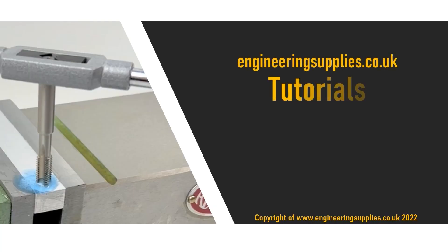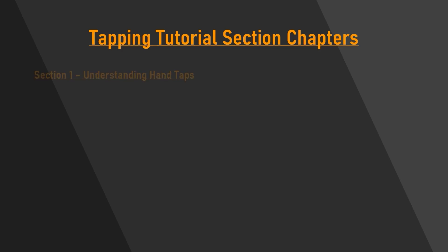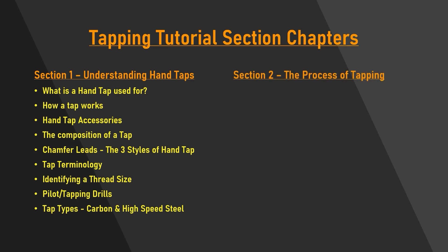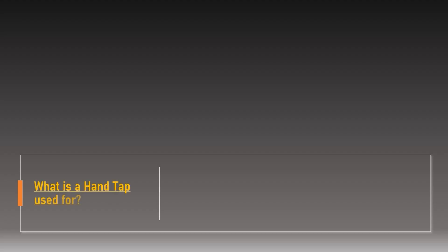Hello and welcome to the engineeringsupplies.co.uk tutorial on hand taps and how to use them. This video will be split into two main sections: the first section is an in-depth overview of hand taps and valuable technical information. The second section is a best practice step-by-step guide on how to prepare, tap and finish a threaded hole. If you are only interested in the process of tapping, please feel free to skip ahead to the second section of the video.